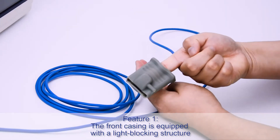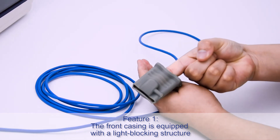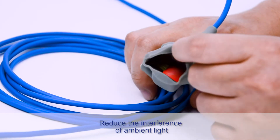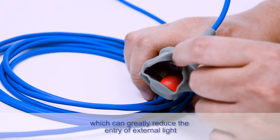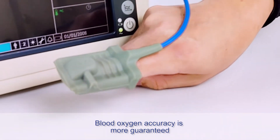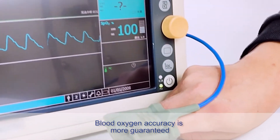Feature 1: The front casing is equipped with a light-blocking structure to reduce the interference of ambient light, which can greatly reduce the entry of external light. Blood oxygen accuracy is more guaranteed.